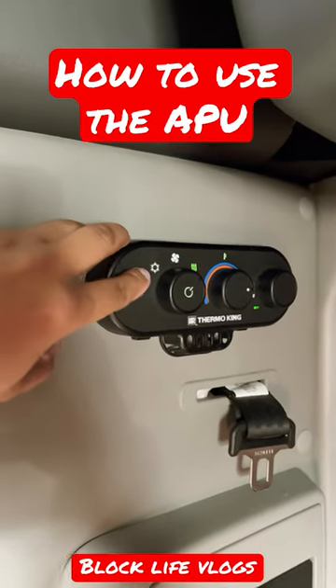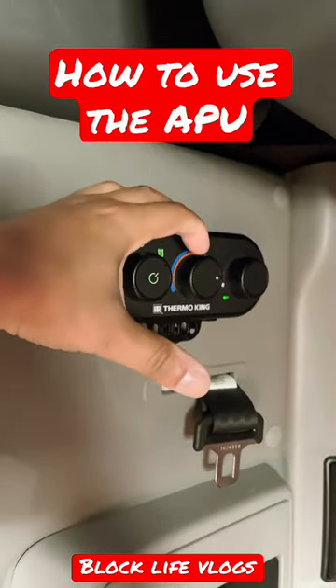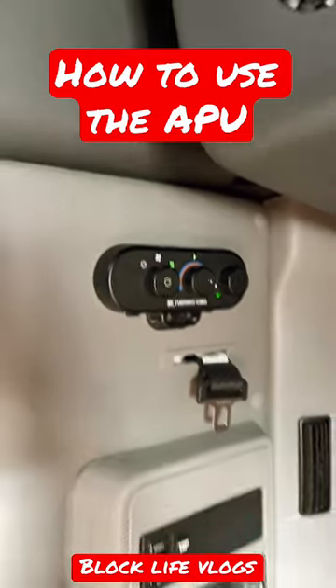When you set it to the snowflake here, that is your AC. You want to set your temp to the right here and then set your blower for the speed.